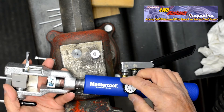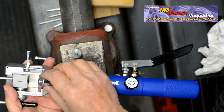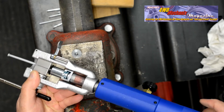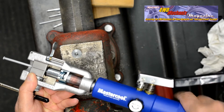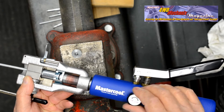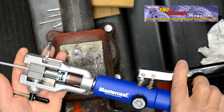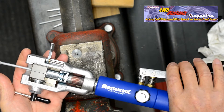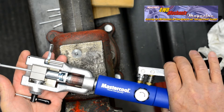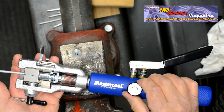Once the clamp is secure with the valve open, the first stage die for a 45-degree inverted flare can be inserted in the magnetic holder. The handle is rotated until the first stage adapter is square and centered at the end of the tube, at which point the valve is closed securely and the handle can be pumped. Even strokes with uniform pressure get the best results. With the first firm resistance, pumping can be stopped.